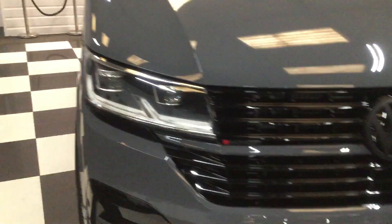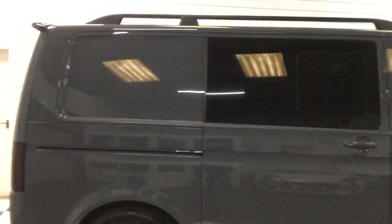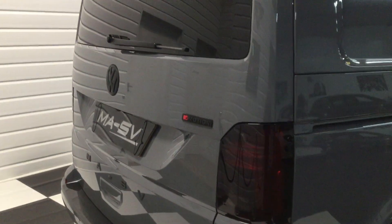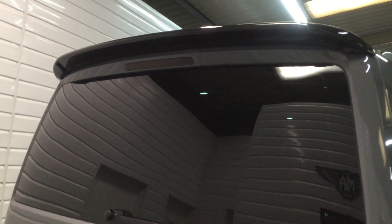Gloss black mirror caps and surrounds, new-style Laer 20-inch alloys with Uniroyal Sport tyres — very popular colour, this Pure Grey, on the Transporter. Black trapeze sidebars and roof rails are all part of the MASV pack. Dark tint rear lens and black rear tailgate spoiler.